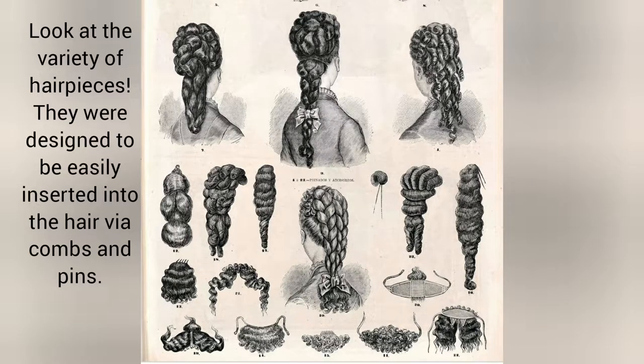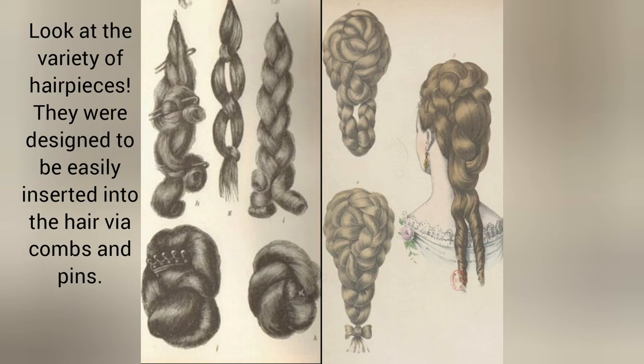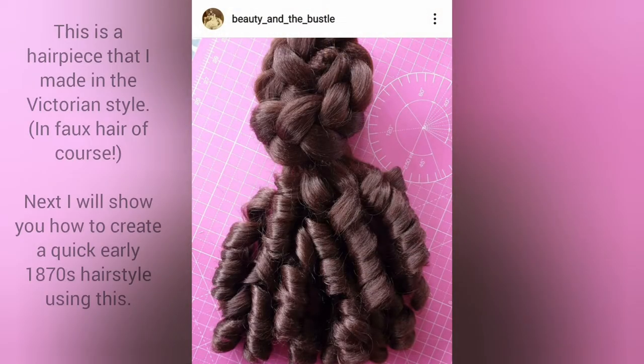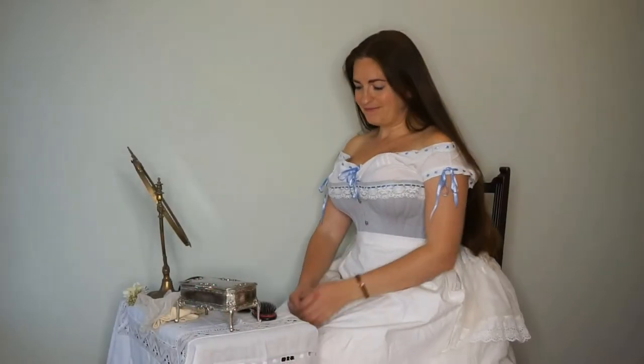Look at the variety of hairpieces available. They were designed to be easily inserted into the hair via combs and pins. This is a hairpiece that I made in the Victorian style, in faux hair of course. Next I will show you how to create a quick early 1870s hairstyle using this.